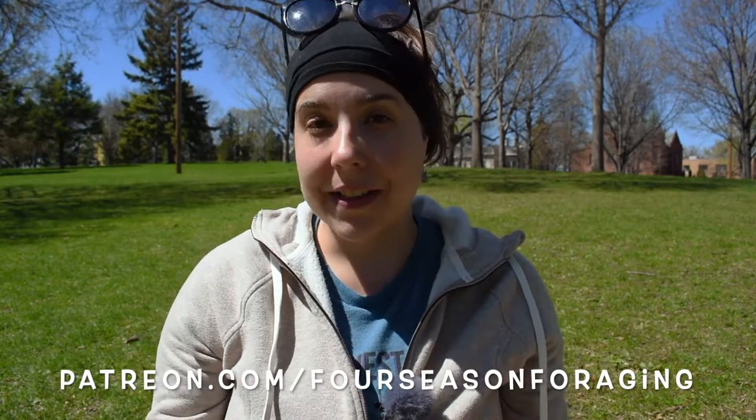So that was my video about wild spring greens. I hope that you liked it and learned a thing or two. If you did, please hit the like button, subscribe to my channel, and ring the bell for notifications — it really helps me out a lot. I would also love for you to join me on Patreon — there's a link down below in the description box. It's a simple way for you to pledge a small monthly dollar amount so I can keep making these free informative videos for you all. Either way, I hope you have a good day and happy foraging.